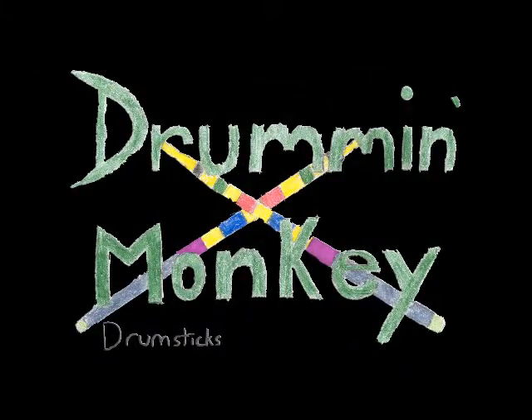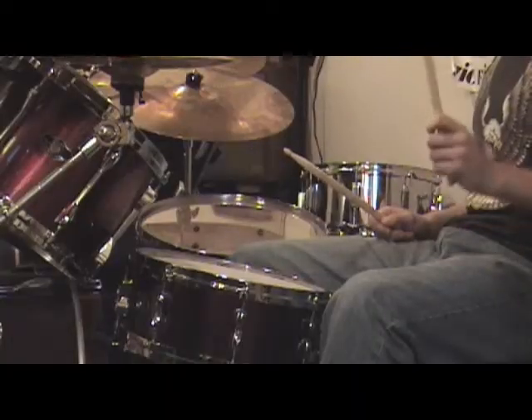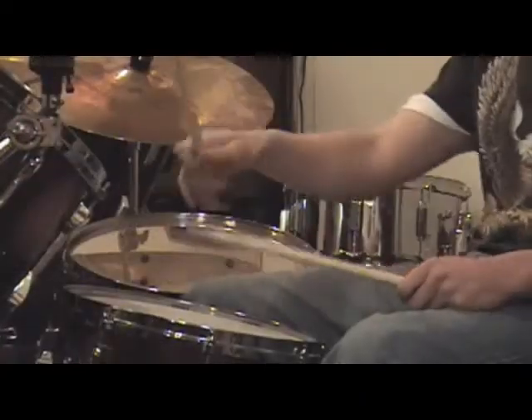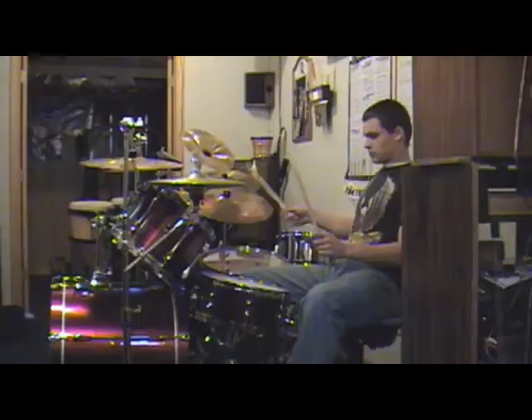These drumsticks are way better than the cheap sticks that you get at a drum store — those break the first time you play with them. When Billy Bob uses a regular brand of drumsticks, they slip out of his hands. Drum and Monkey Drumsticks have a unique gripping so the drumsticks don't slip.